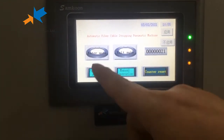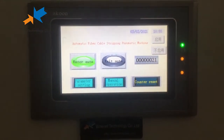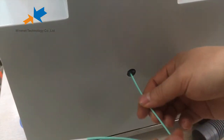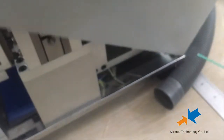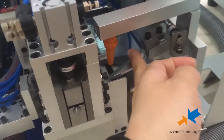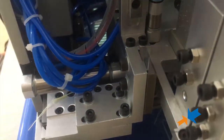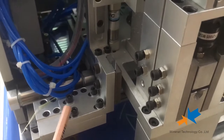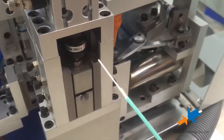Now we operate Mode 1. When we set, we must click Enter Auto. You can see the effect. Now we open to see what it operates inside. This is the kevlar cutter to cut the kevlar. Here is the stripping area, and this here has a knife to cut the jacket. This is Mode 1.